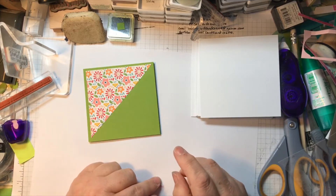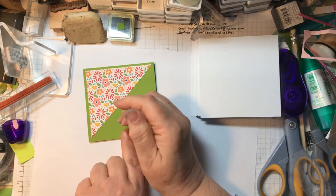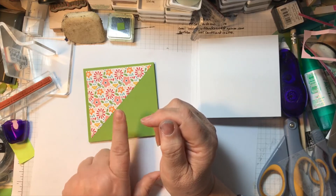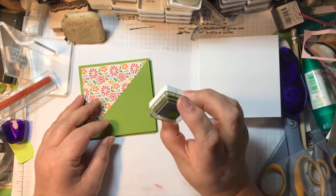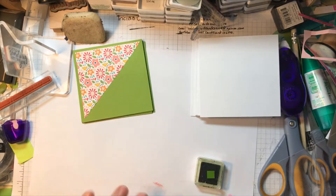Last time, because I used night of navy cardstock, I used Versamark ink and then white embossing powder. But because I'm using Granny Apple Green, I'm going to try a different ink. Let me have a look at how it turns out.